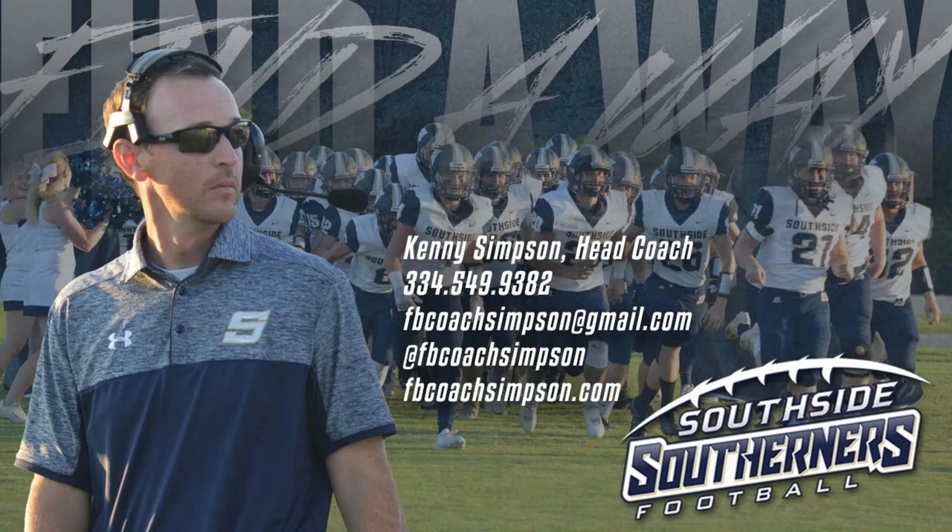Hey coaches, welcome to Coach Simpson's belly series. You can get in touch with me if you'd like to find out more about this at FBCoachSimpson@gmail.com, or FBCoachSimpson on Twitter, or FBCoachSimpson.com, my website.